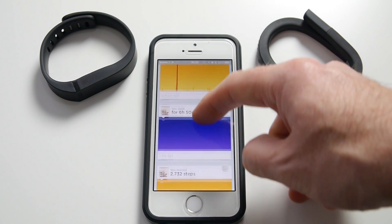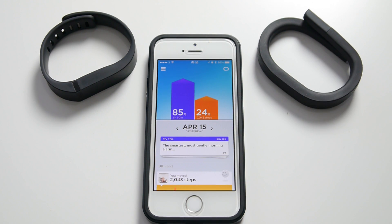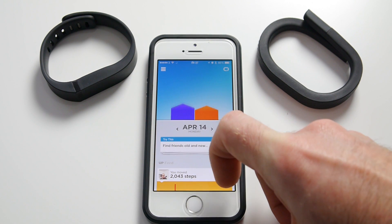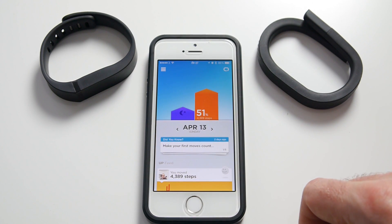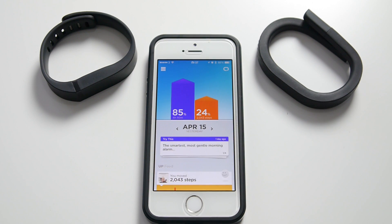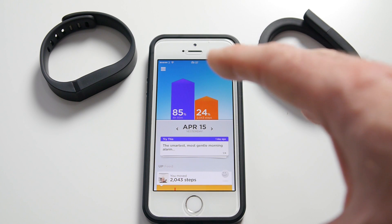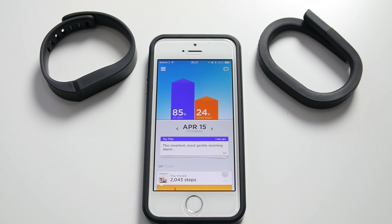There's also an Up feed that displays what other people are achieving with regards to steps, etc., but I've got nobody in my social feed — and here's why. I was using the Up24 for around a week and a half to two weeks, and then the app wouldn't let me log in. I contacted Jawbone support and didn't get any reply at all, so I had to set up a new profile and start all over again. That's why I have limited data. Even though I had that disappointment, I think this app is much nicer presented with a much better UI — it's just a shame I lost my previous performance data.